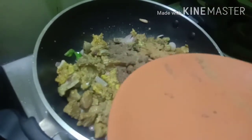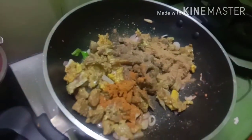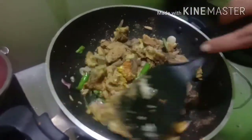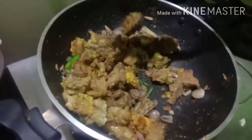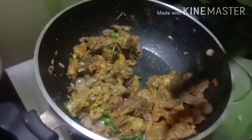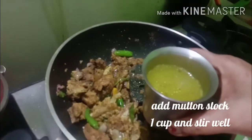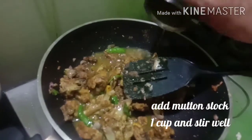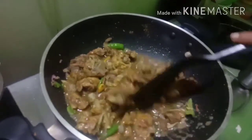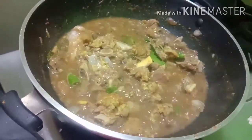Add sauce and garlic and salt. Put a little red sauce. Now add the nut stock in here. Add 1 tumbler of mutton stock and cook for 10-15 minutes.